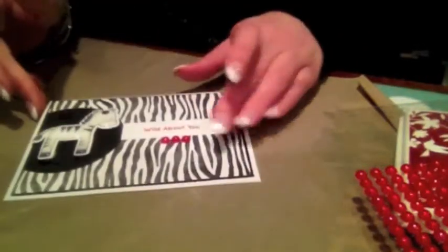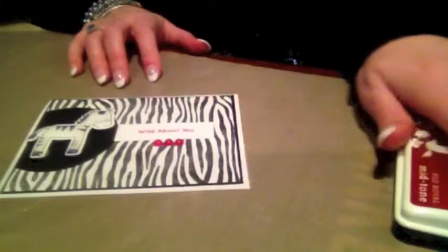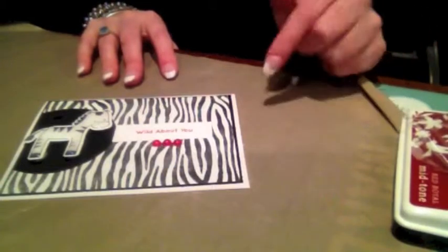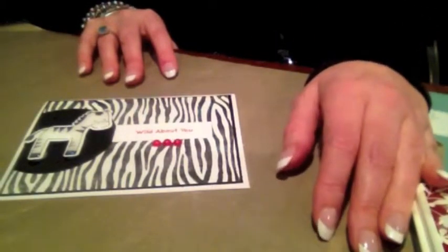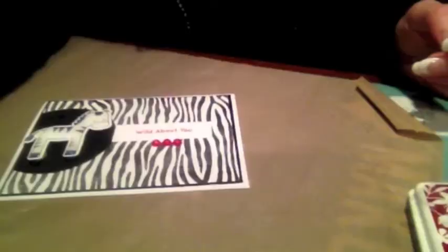So there's the card. Thank you guys so much for watching. If you have comments or questions, please feel free to leave them below. To see what the card looks like after the glossy accents have dried, check out my blog — the link is below in the more information if you're watching on YouTube. I will see you guys soon for another Sketch Sunday. Bye!